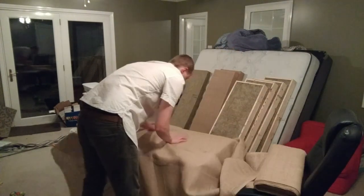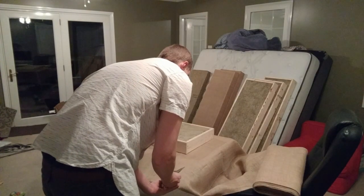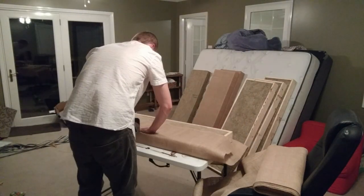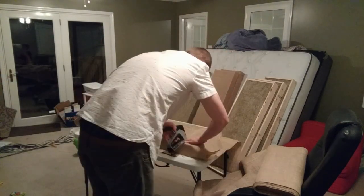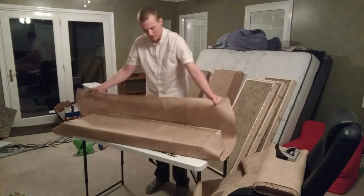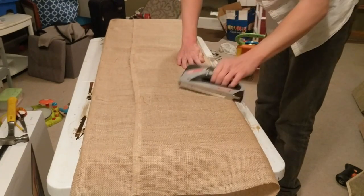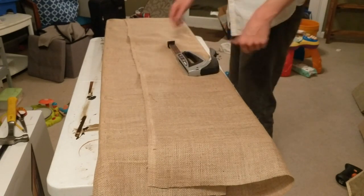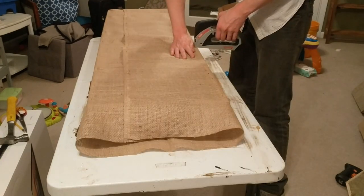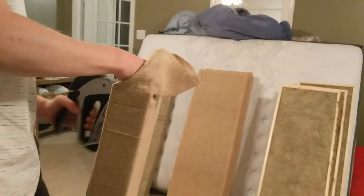It's time to put the burlap on. Get the burlap — burlap is ready.